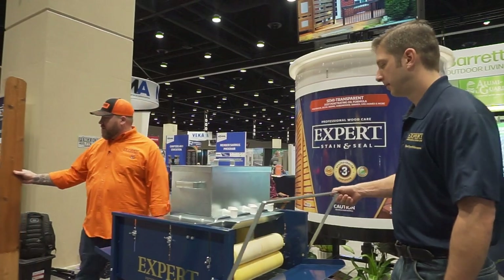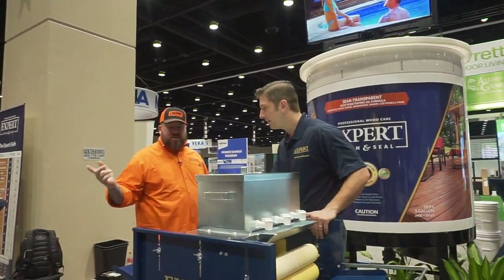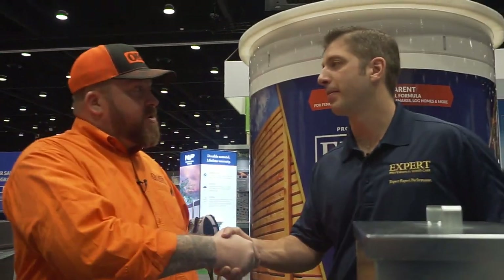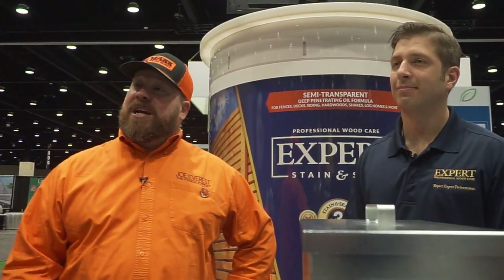I've got to tell you, I think you guys are on to something here. Guys watching the channel, keep an eye out for this. We're going to talk a little bit off camera — I think you'll be seeing one of these at Ozark Fence Company. I'd like to try it compared to our dip tank. Our dip tank has a fair amount of pain points — it's been great for us, but I think we could improve on it. Caleb, thank you so much for walking me through this machine. I'm Joe Evers, the fence expert, reminding you that good fences make good neighbors. I'll see you next time.